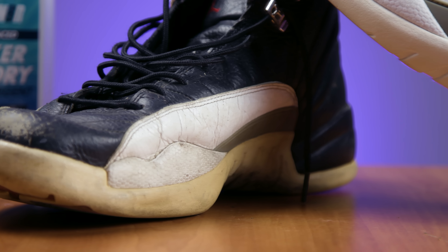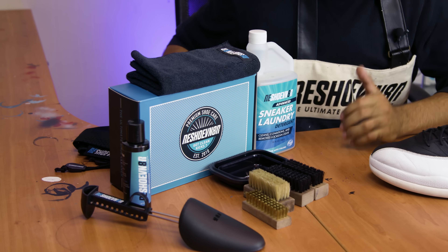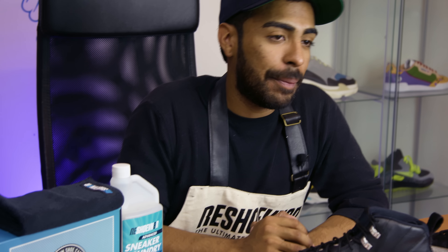If you guys are interested in purchasing any of our products — any of our brushes, solutions, shoe trees, bowl, laundry bag, detergent, towels — head over to reshoevinator.com. Check out the description below; I have a promo code right there, guys — save some money and use it. This is Vic Almighty right here. See you guys next Monday.